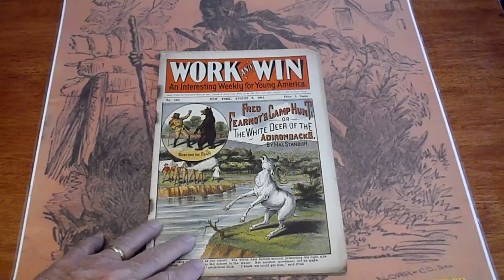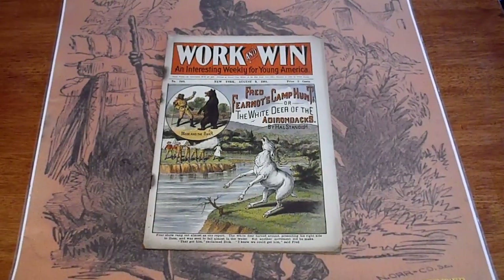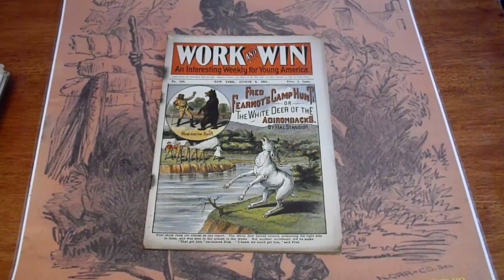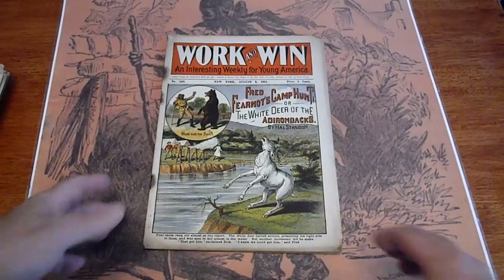We're going to be looking at 25 working wind, probably 1901 to 1905 or so, 1908. This is number 140, 1901.